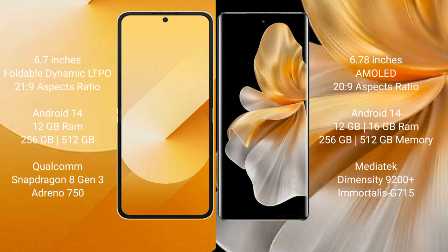Samsung Galaxy Z Flip 6 comes with 12GB RAM and 256GB or 512GB internal storage, powered by the Qualcomm Snapdragon 8 Gen 3 processor with an Adreno 750 GPU. Vivo S18 Pro comes with 12GB or 16GB RAM and 256GB or 512GB internal storage, powered by the MediaTek Dimensity 9200+ processor with a Mali-G615 GPU.